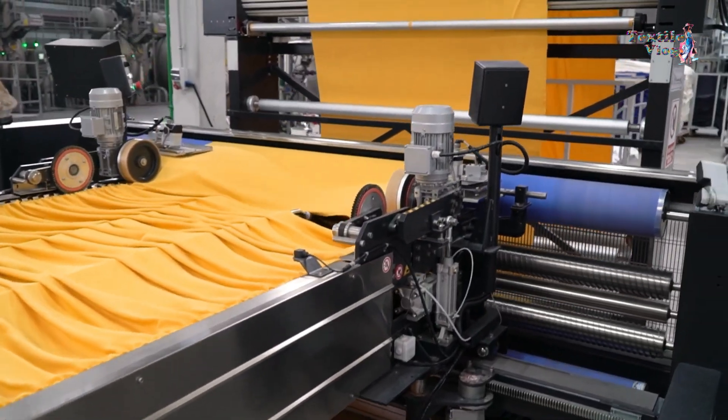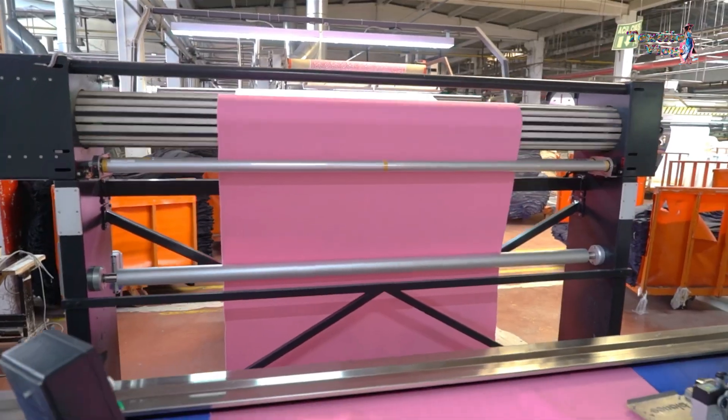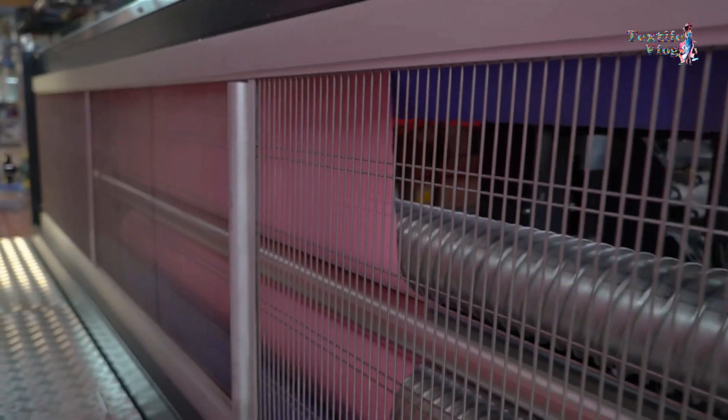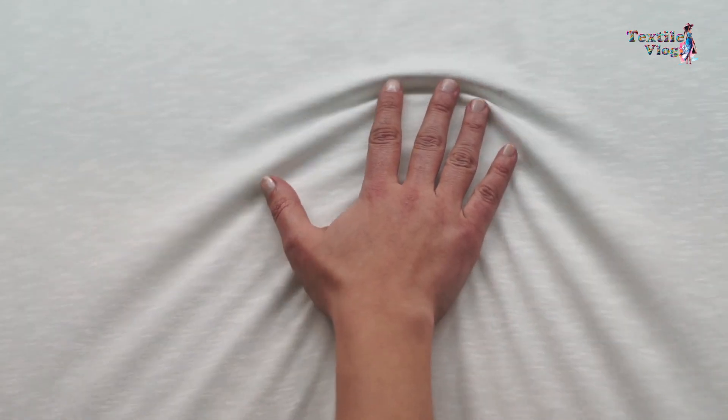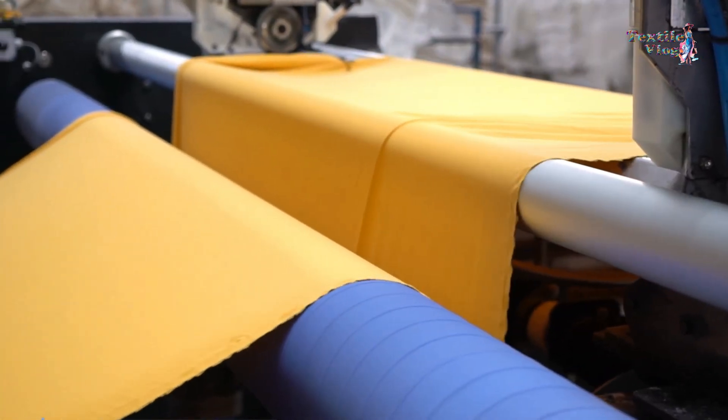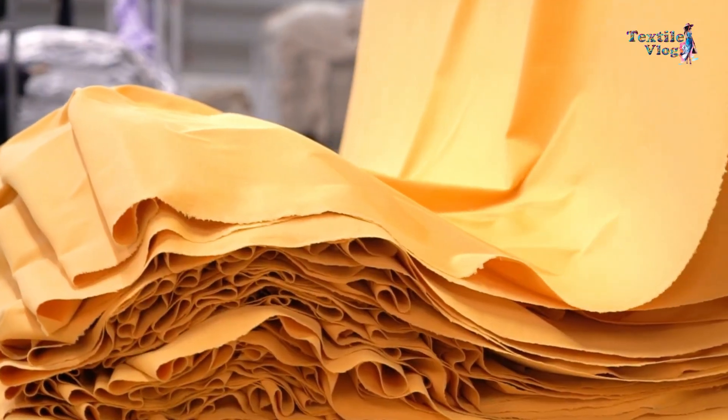In summary, the use of a compaction machine in textile finishing offers a myriad of benefits. It helps in achieving consistent and high-quality results, improves the overall texture and appearance of the fabric, and enhances the final product.